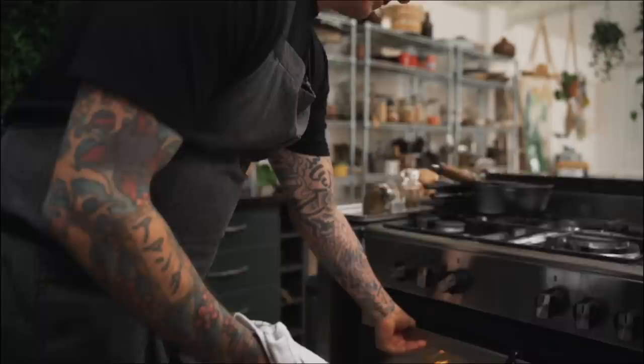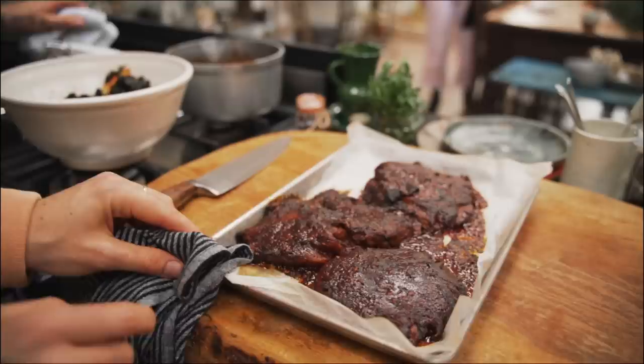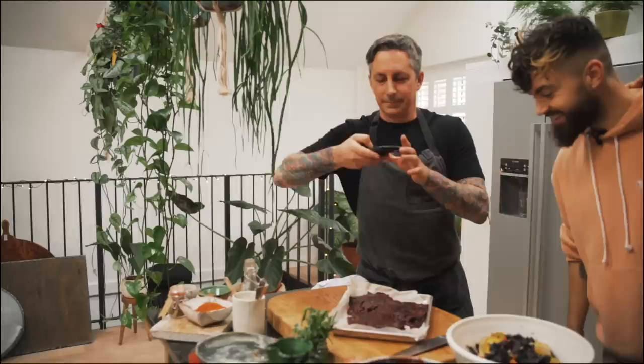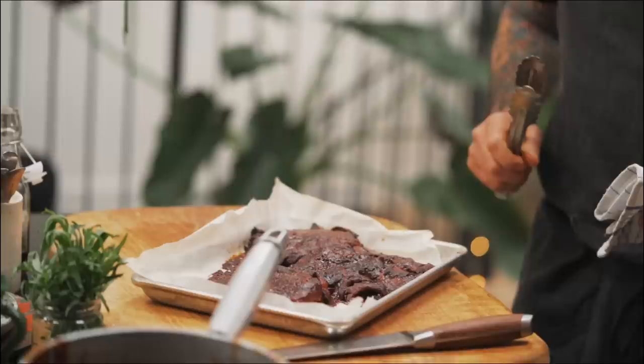We need to get the mushrooms out — I'm excited to see these. The mushrooms should be done now. Oh my God. Look at that bubble — wow. Those are proper steaks right there. Derek, they look unbelievable. The smell is just like barbecue. It's incredible. Get them on the presentation board and we can taste them.